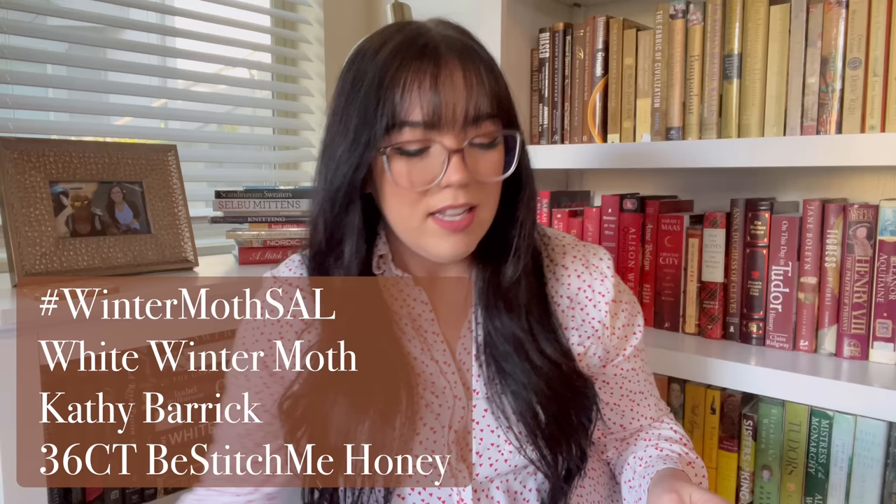I'm going to hop right in and start with my starts. If you guys watched my last FossTube video, then you'll know that Cam the Stitcher — amazing channel, definitely go check her out — Cameron and I decided to go ahead and start a SAL. This is Winter Moth SAL. That is what we've hashtagged it, and this is White Winter Moth by Kathy Barrick.